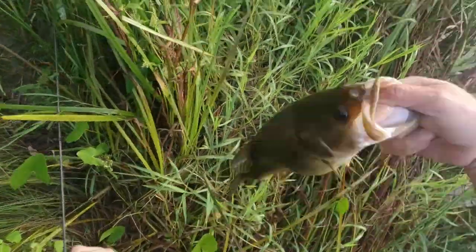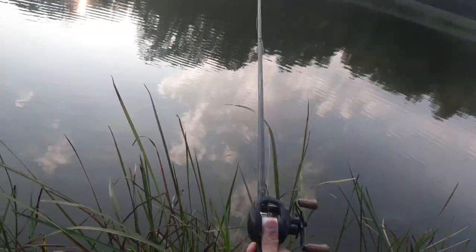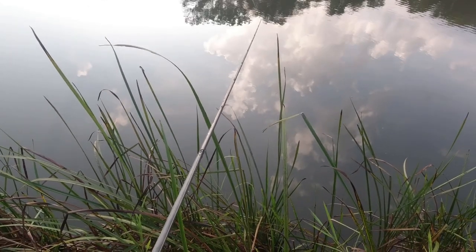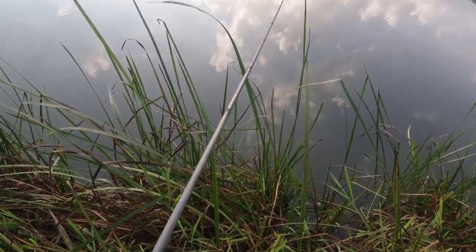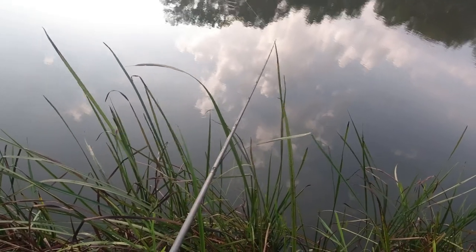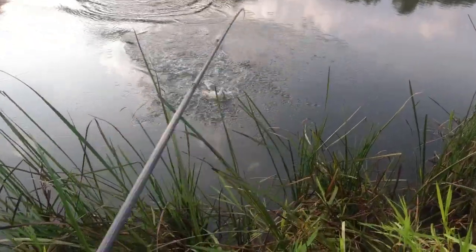Once the water comes up they'll sit in there. Dang, this fish has been chewing — look at that thing. I'm just using a heavy flipping stick — this is a Kistler heavy flipping stick, it works great for soft baits like weedless baits. There's another one — two casts in a row, not too bad.